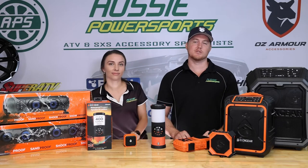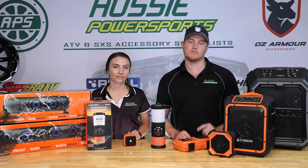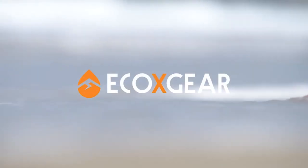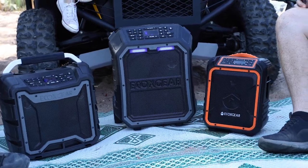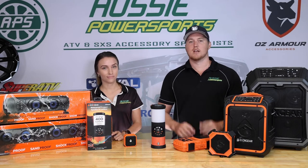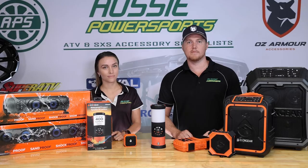Hi everyone, your favourite Aussie PowerSports duo Dirk and Kim are back again to introduce another awesome brand to the Aussie PowerSports line-up. Today we're going to be talking about EcoX Gear. EcoX Gear make premium audio products from soundbars, party speakers, Bluetooth speakers. It's all rugged, it's waterproof, it floats — it's really awesome gear. Stay tuned while we run through our favourite products from this line-up.